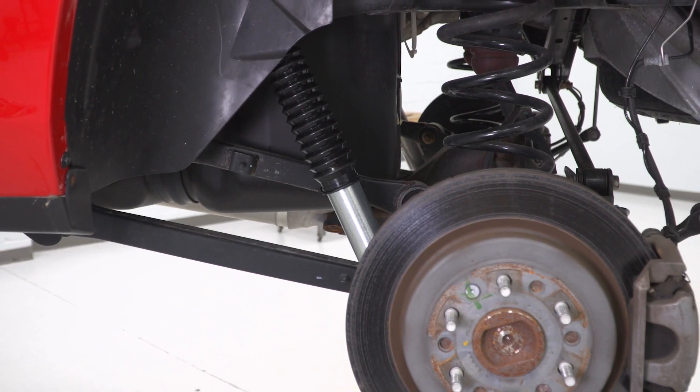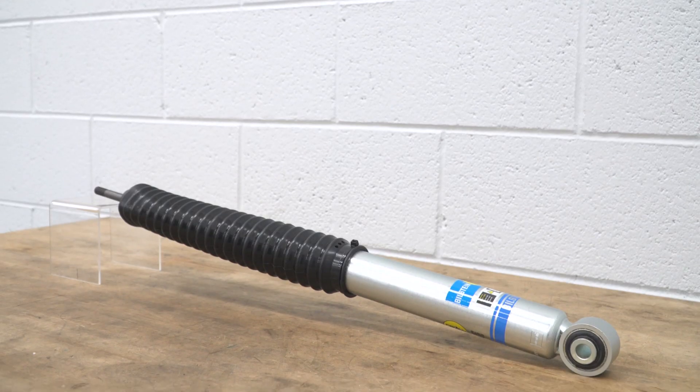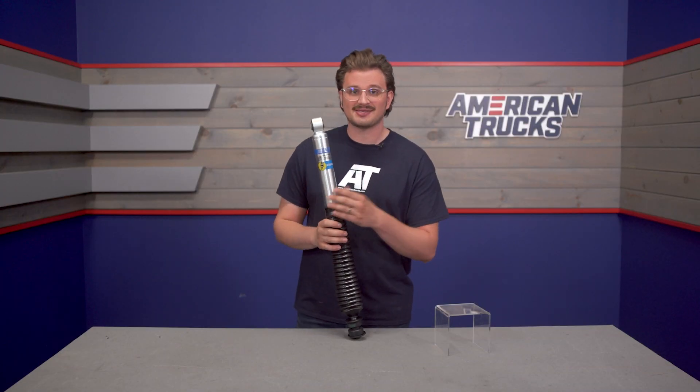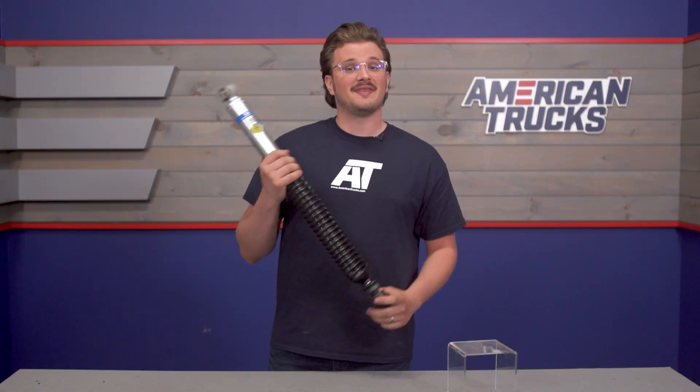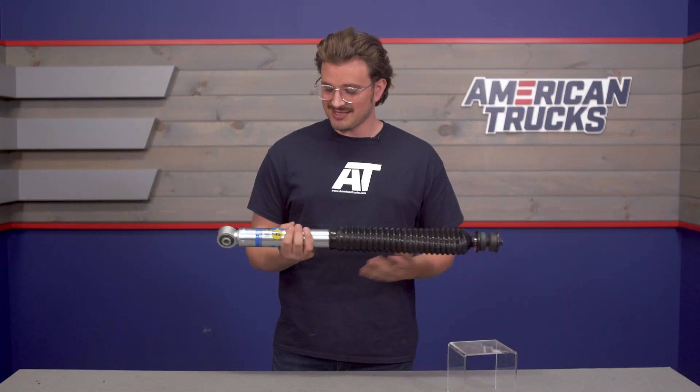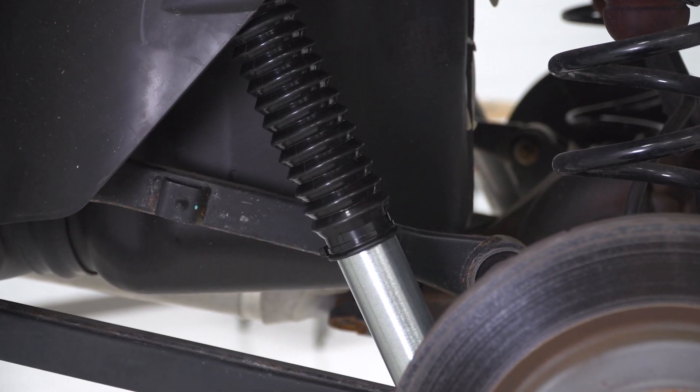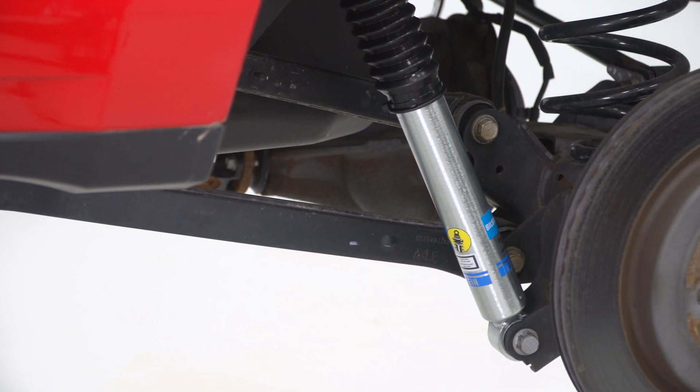Shock absorbers have a huge rust problem, and that's usually the death of most of them. With an aluminum body, you're safe from rust and you won't have to worry about it. Everything has a clear anodized finish, which is going to ward off any corrosion from crud that gets chucked up from your chunky tires or something like that.